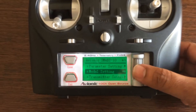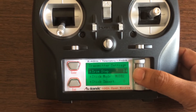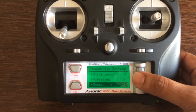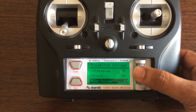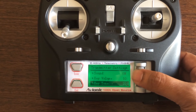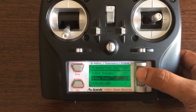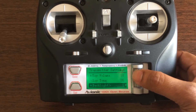Let me run quickly through the third menu — transmitter settings. You've got trim setup, stick mode (mode one or mode two), stick vibration on/off, sound on/off, key volume, and key tone — you can choose what kind of tone you want. There's also backlight and contrast settings.